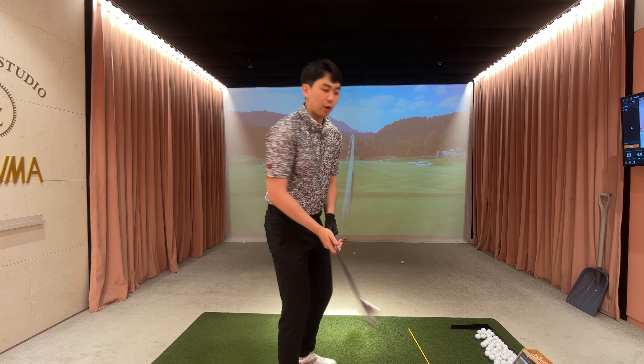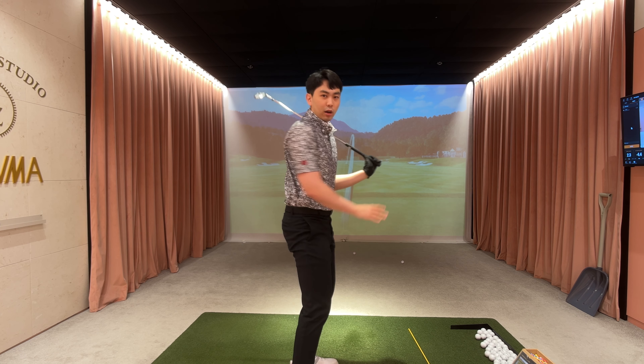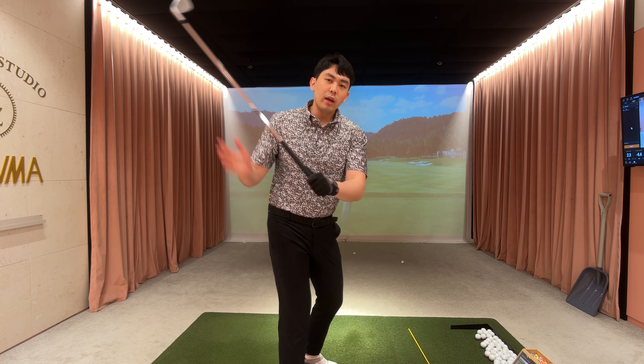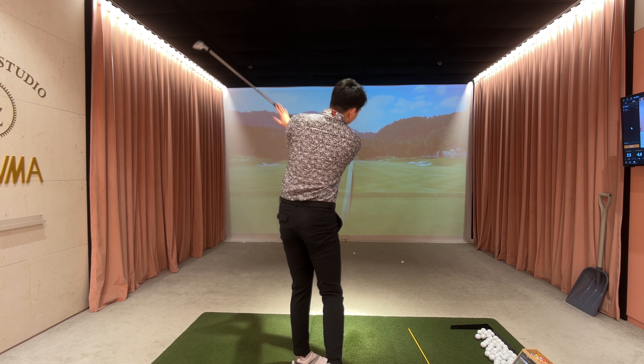I don't want to see a golf swing where we break it down into two pieces, pause, and then swing our arms. It has to be one gradual motion. And once my belly button or my zipper line points at the golf ball, then I have the green light to swing my arms.